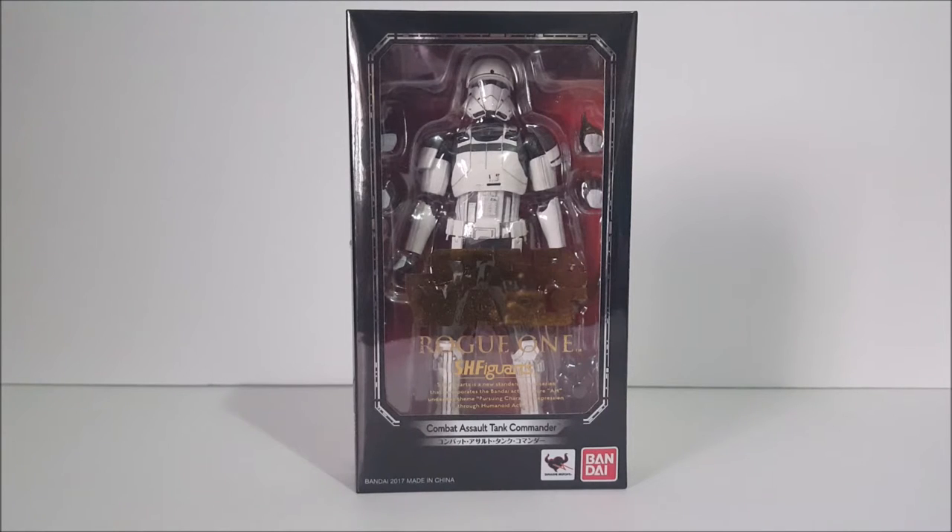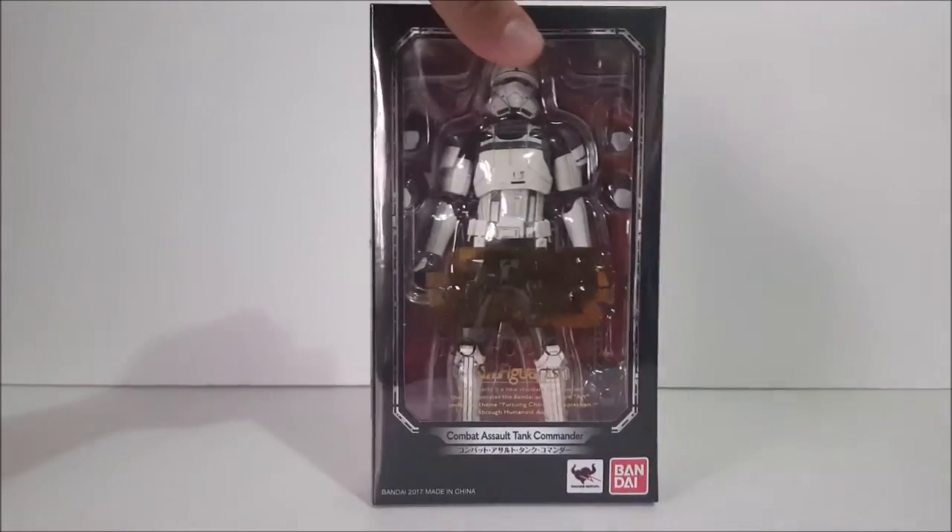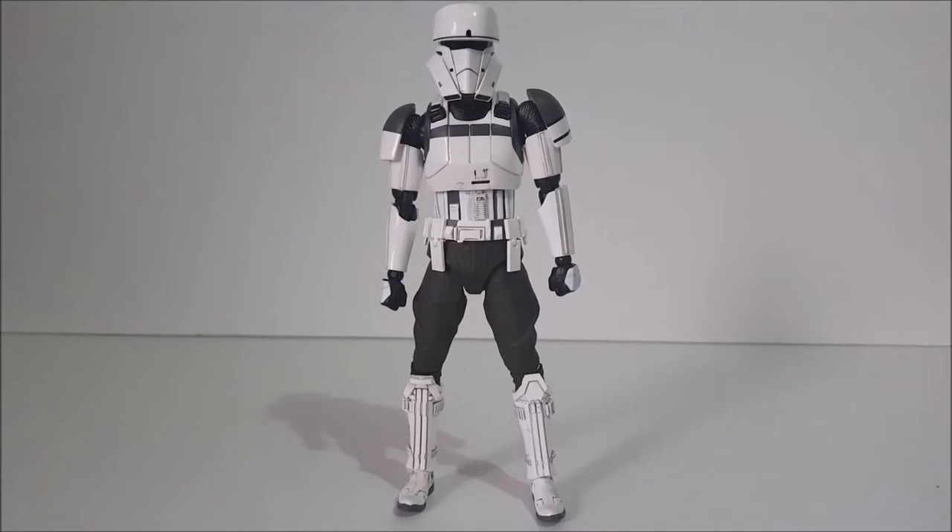Hey, what's up everybody, irivera94 here with another action figure review. This time we're taking a look at the Bandai Tamashii Nations Star Wars Rogue One SH Figuarts Combat Assault Tank Commander — pretty much the hover tank trooper, the one we saw in the movie in that hover tank. Here's the side of the package, the back, and the other side. Without further ado, let's get him out of the package.